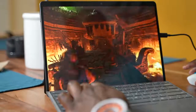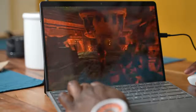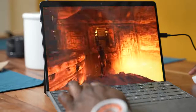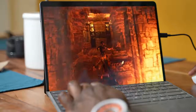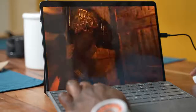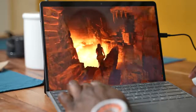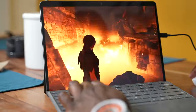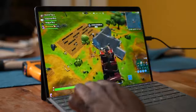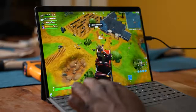We went ahead and installed Shadow of the Tomb Raider and tried to run it at 720p and 1080p. At 720p, we got about 41 frames per second on the lowest settings. At 1080p, we got about 37 frames per second on the same lowest settings — so not badly run. Fortnite ran well, getting close to about 60 frames per second, which was pretty solid.